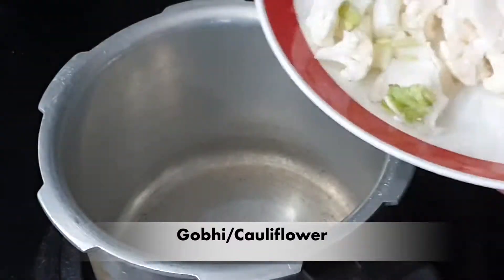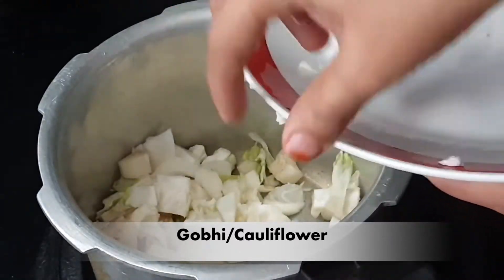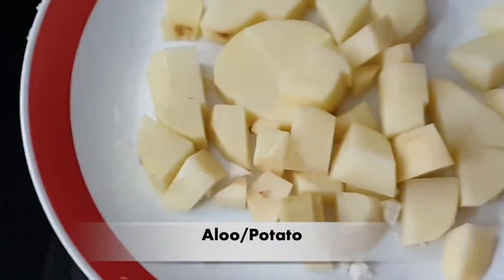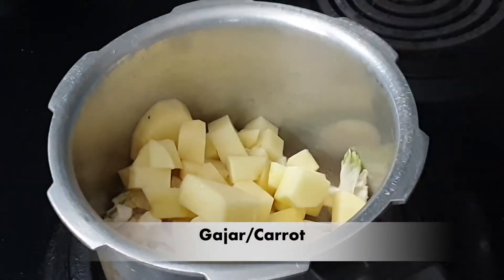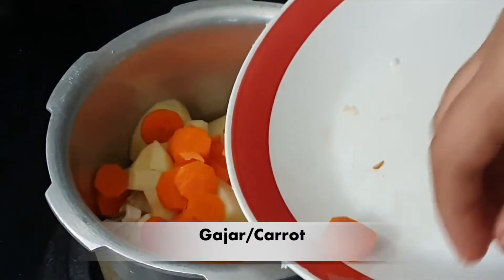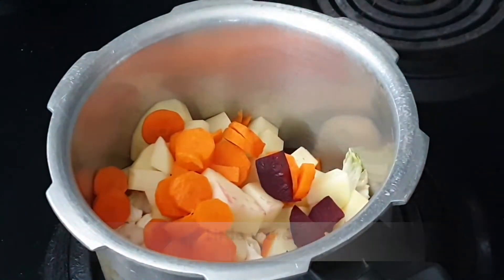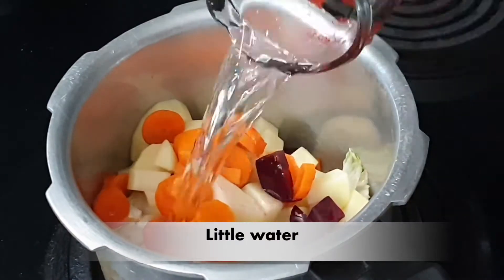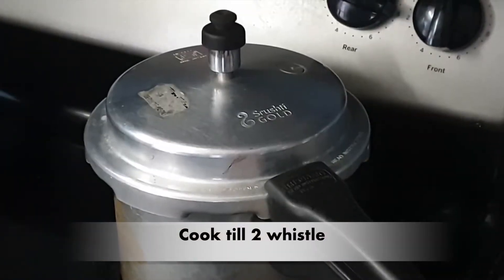First of all, I have a cooker. I am adding gobi, roughly chopped. Potatoes, this is also roughly chopped. I have added gobi and garlic in water. Gajar — I have a small gajar — and one fourth of the beetroot. This is a very good color; no one needs to use artificial color. Add a little water; we will cook it in two vessels.